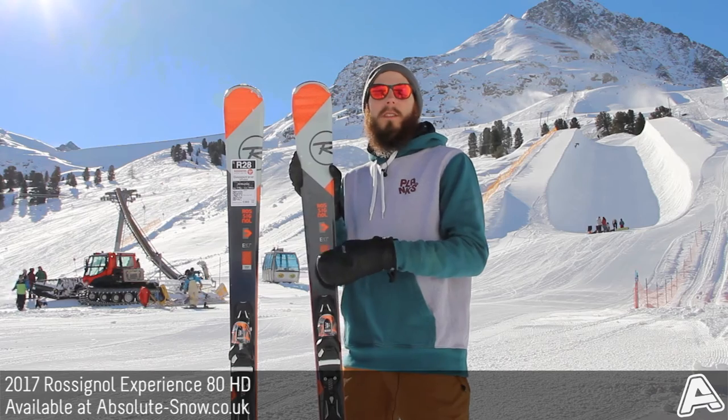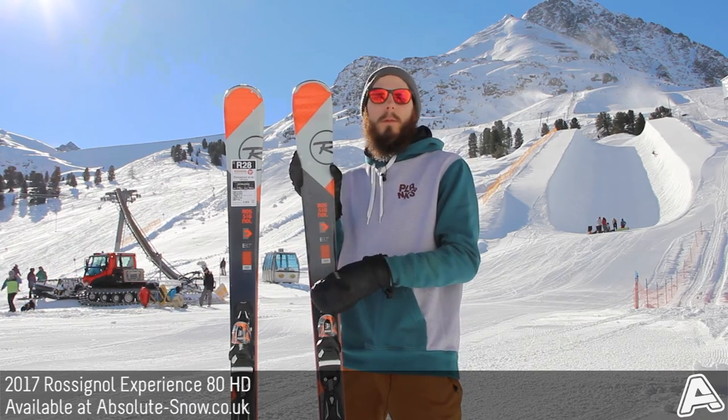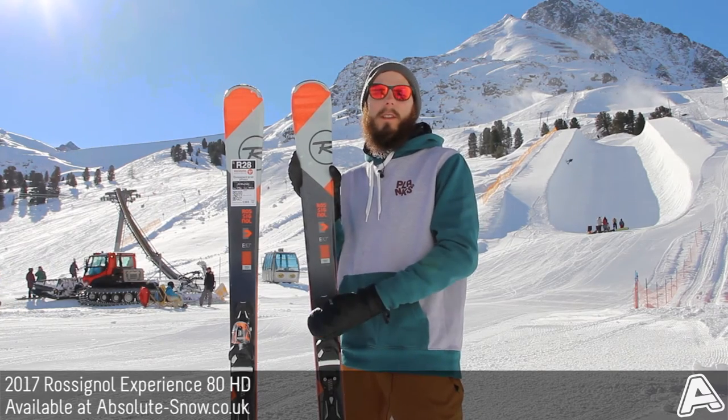When I was out riding these earlier you really do notice it when you're changing between terrain — so if you're going from hard pack to a bit of ice, or hard pack to a bit of softer snow, you really do notice the difference it makes.